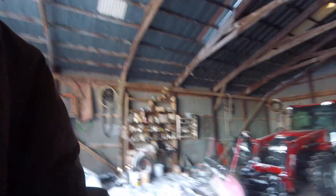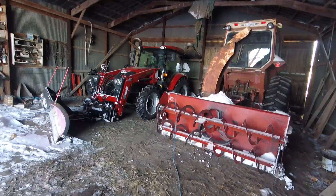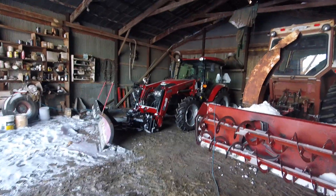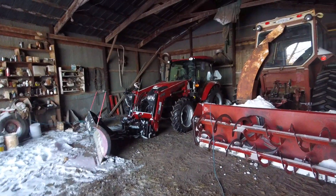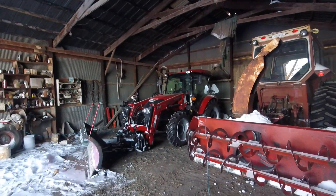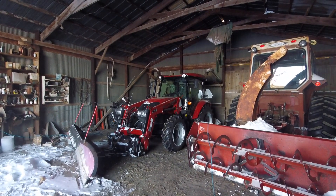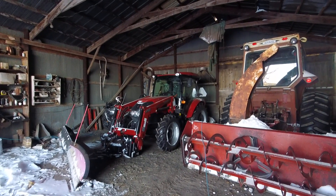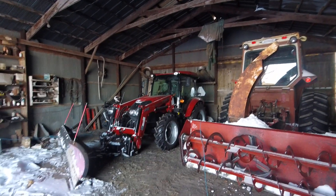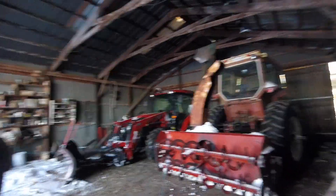It's currently five degrees outside and I'm not sure what the wind chill is, but my battery died last time I tried to do this. So hopefully it stays running long enough — we're gonna do a cold start on this Farmall 55, see if we can go push some snow. I've had the block heater plugged in for a few hours so it's not too bad in the cold, but it's just nice with the block heater. We'll give this a shot.